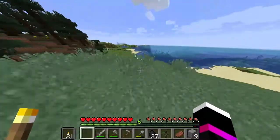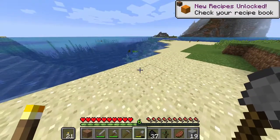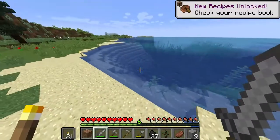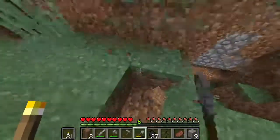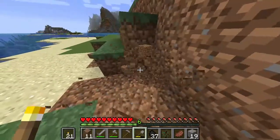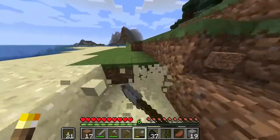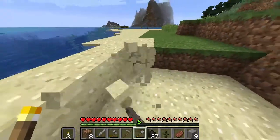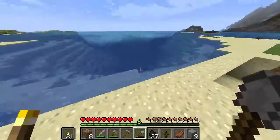We might as well take a little bit of dirt, just for good measure. They spawn in the water now? I haven't played for such a long time. We're going to take some sand, actually, for some glass — that'd be perfect. We only need a little bit more. That's good. Now let's go kill this guy — we're going to slay him.